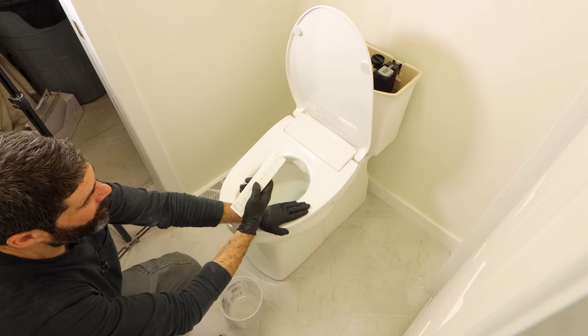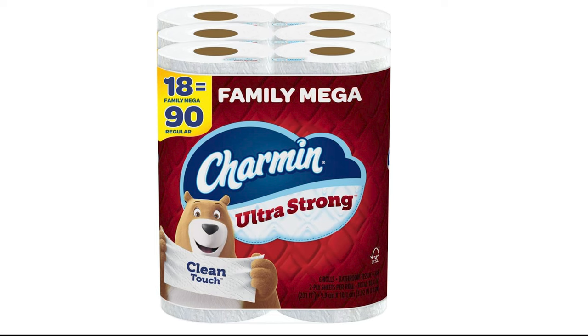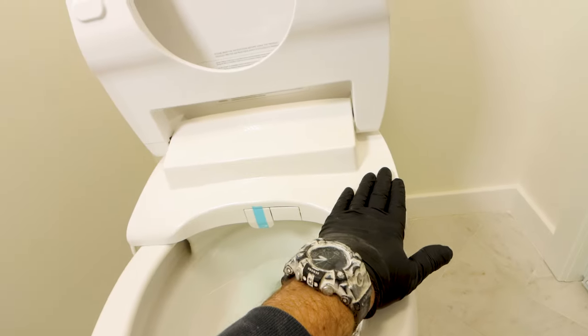The warm water bidet is a gentler way to freshen up and relax muscles, which makes bowel movements a lot easier. Plus you'll spend less money on toilet paper or septic system services. Heated bidet installation is easy, but it's important to avoid critical mistakes.